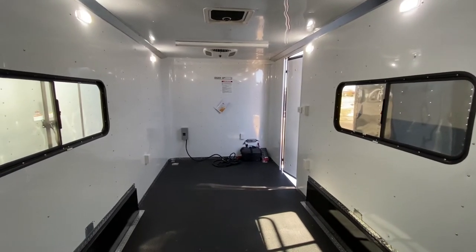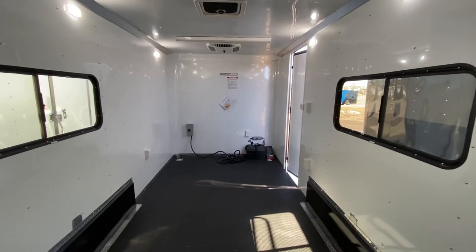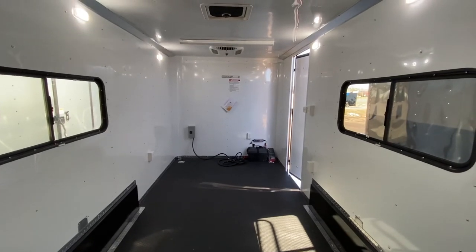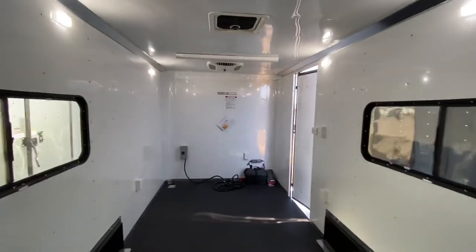You guys can view all of our trailers online at getmytrailer.com. We ship — you can buy our trailers online right off our website, as we like to make purchasing trailers easy. If you're not here, always give us a call at 303-688-8485, and be sure to like and subscribe.